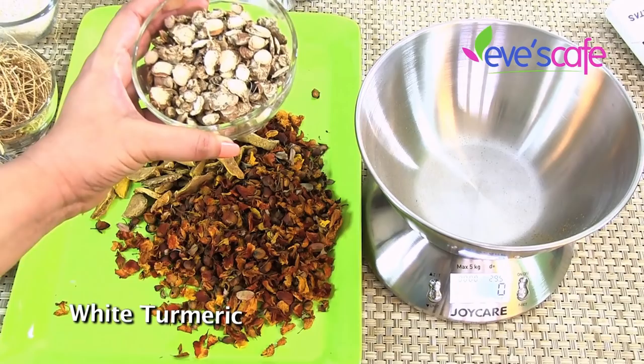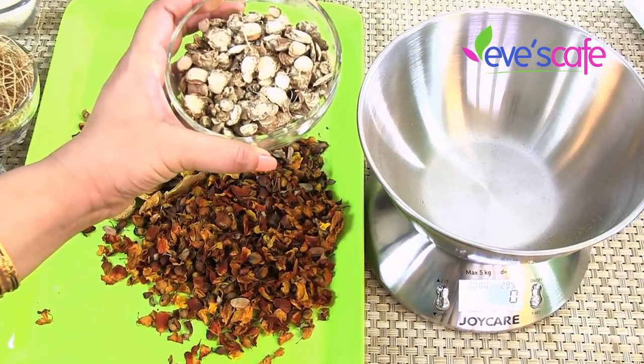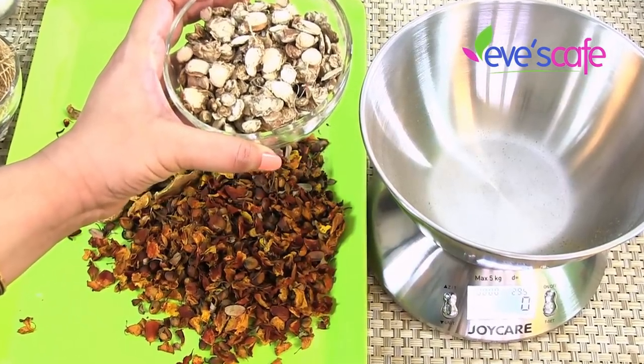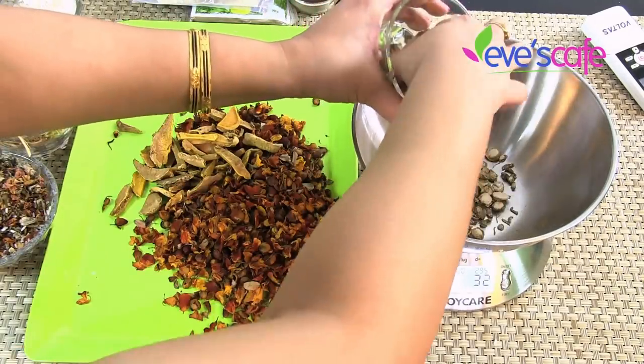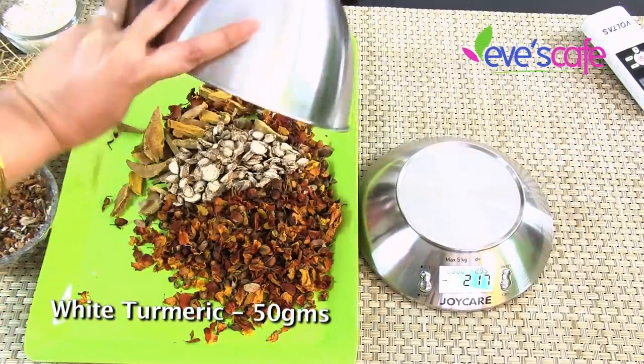This next ingredient is white turmeric — this is how it looks. It is a very good scrub that naturally brightens your skin and whitens your complexion. It is also a good antiseptic, removes dead skin and dead cells. We are going to take around 50 grams of this.